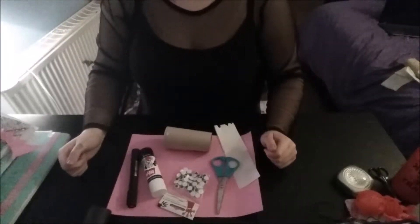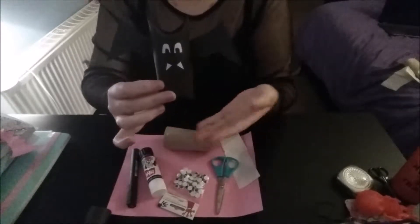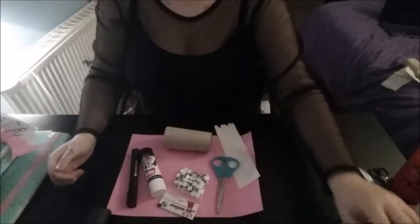Hi guys, welcome to the first episode of Creepy Crafts. Today I'm going to be showing you how to make this cute little paper bat, made out of just a few things that you can find from around the home.